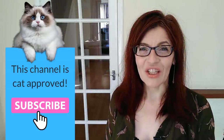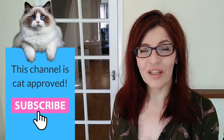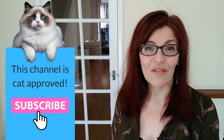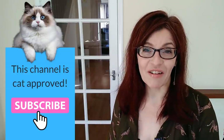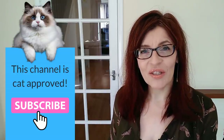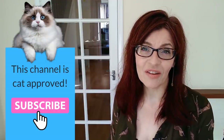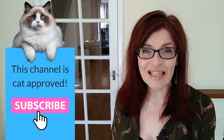Welcome back to my channel. On this channel, you will find all things watercolor and a little bit of color mixing and mixed media too. If you are new here, please forgive the blank background — I've just moved house. Do consider subscribing. I make one free video a week here on YouTube on a Thursday, with extra content on Saturdays for my Patreon subscribers.